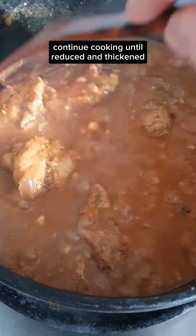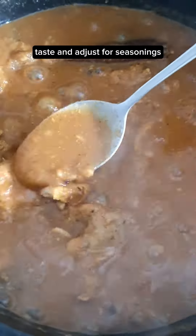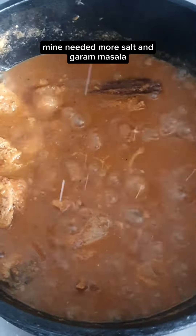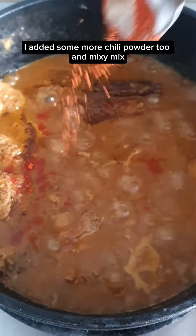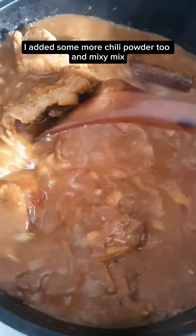Continue cooking until reduced and thickened. Taste and adjust for seasonings — mine needed more salt, garam masala, and I added some more chili powder too. Mix. Add 100 grams of heavy cream and mix. Add 1 teaspoon of kasuri methi and mix.